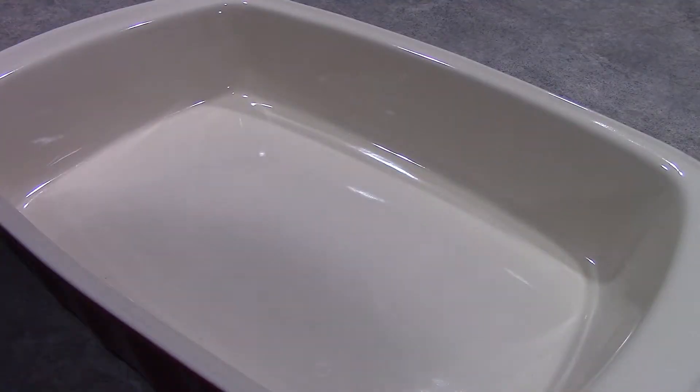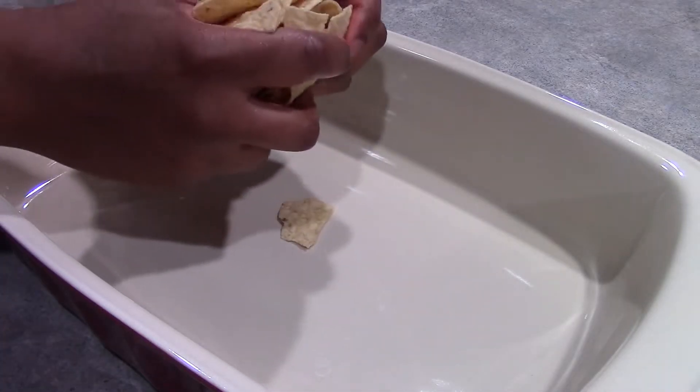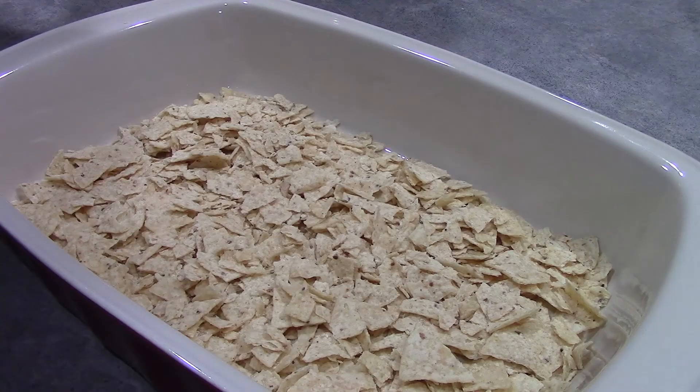Next, in our 13-by-9-inch baking dish, we want to add 2 cups of crushed tortilla chips. Next, we are prepared to add in our meat filling.